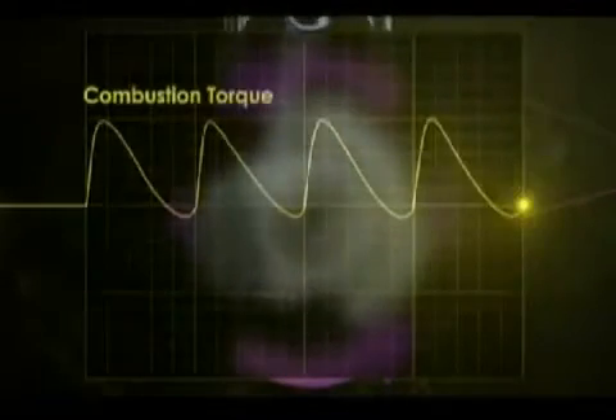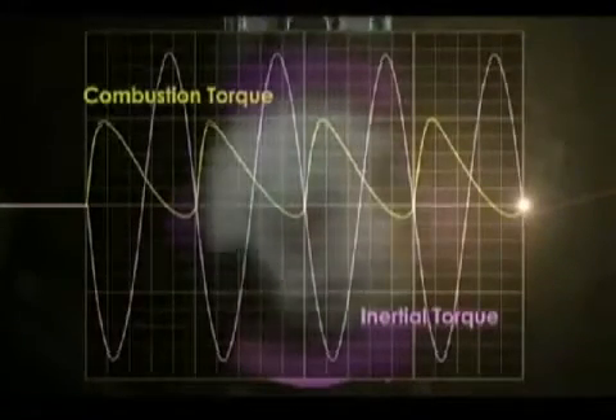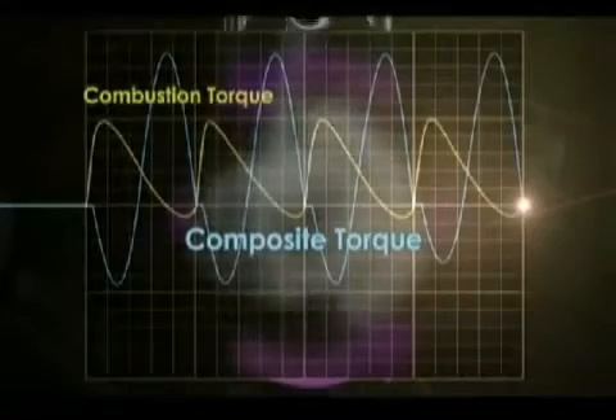The result is this graph. The rider wants combustion torque, but because of the addition of inertial torque, which cannot be controlled, the result is something disordered — a composite torque unlike combustion torque.